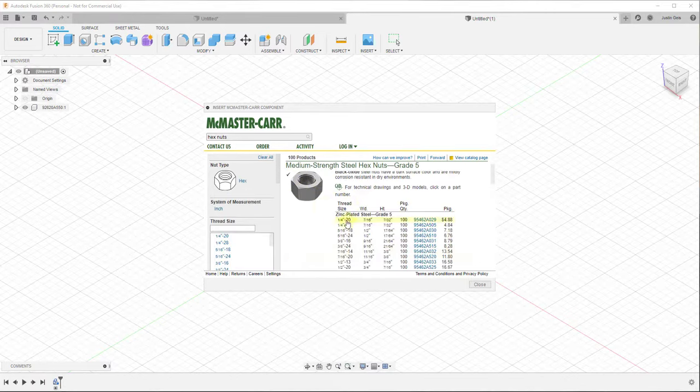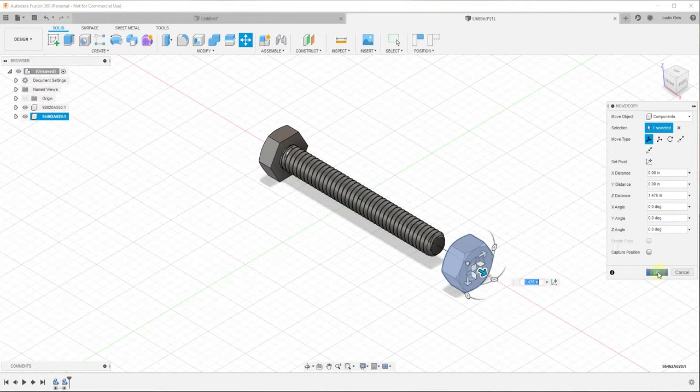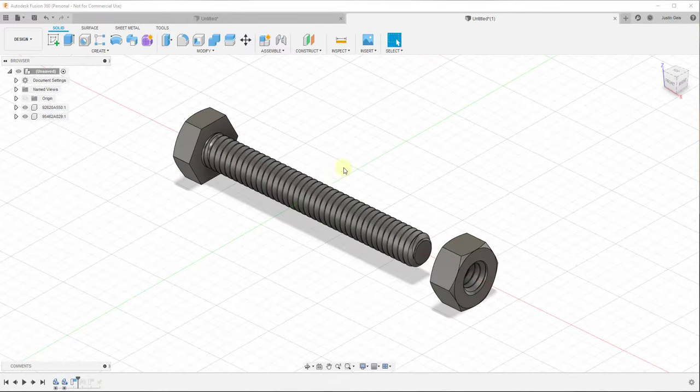The first thing I'm going to do - you don't have to do this, but it's easier for me - is I'm going to rotate the nut up 90 degrees and move it off to the side, then click on capture position. Now that we have these two components in here, what we want to do is create a joint between them, so we want to define the movement between this object and this object.